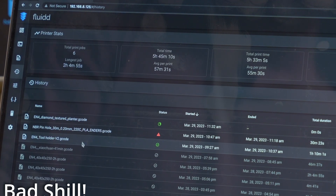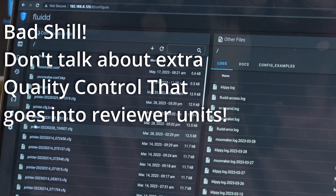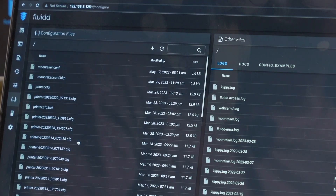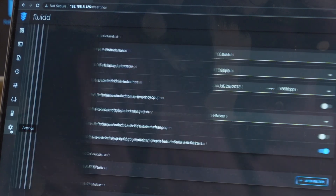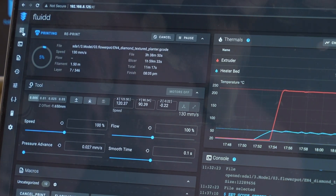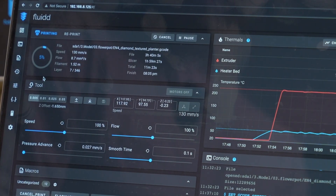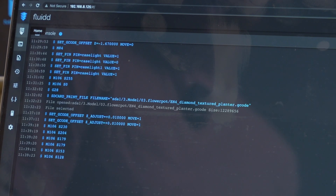Here's the print job history — you can see they printed some parts before they sent it to me, and then I've printed out a couple of things. Here's the printer config file — there are a bunch of config files and I'm not sure what all of them are for. But this is full stock Klipper with Fluidd, so it's not like what Creality is doing with their own weird Klipper variant — it's just the good old standard interface with all the options, graphs, controllability, and tuning.